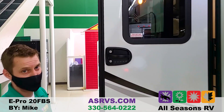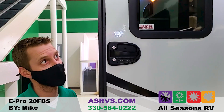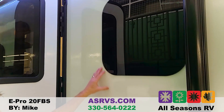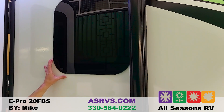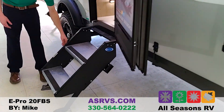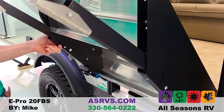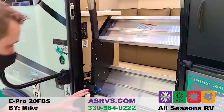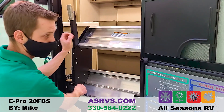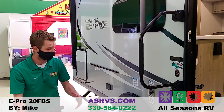This has keyless entry, so if you forget your keys or don't want to carry them around, you can set a code and easily unlock it. All frameless tinted windows are on here as well — really nice because they're less likely to bleed black streaks, and the seals are inside rather than outside. The sturdy stairs are adjustable on both legs, and while traveling they pull right into the door and lock in place when you shut it so they're not jiggling.